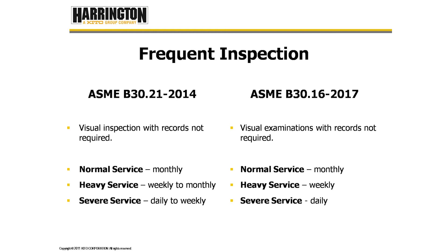Frequent inspections — B30.21 states that they are a visual inspection with records not required. For hoists in the normal service classification, we do that on a monthly basis. Hoists in the heavy classification, weekly to monthly. Hoists in the severe service classification require a frequent inspection on a daily to weekly basis. B30.16 requires visual examinations with records not required: normal monthly, heavy weekly, and severe daily.